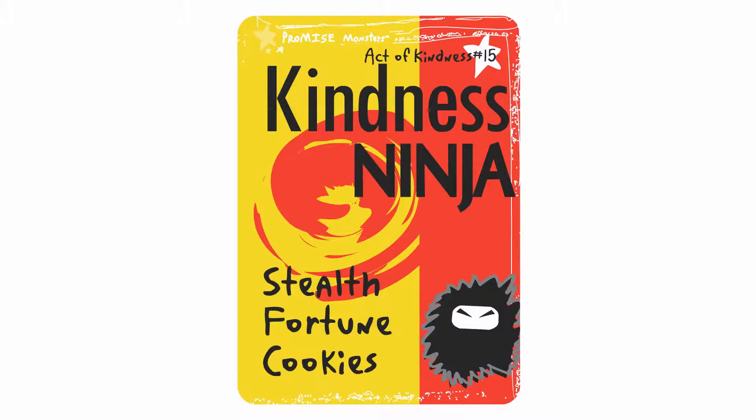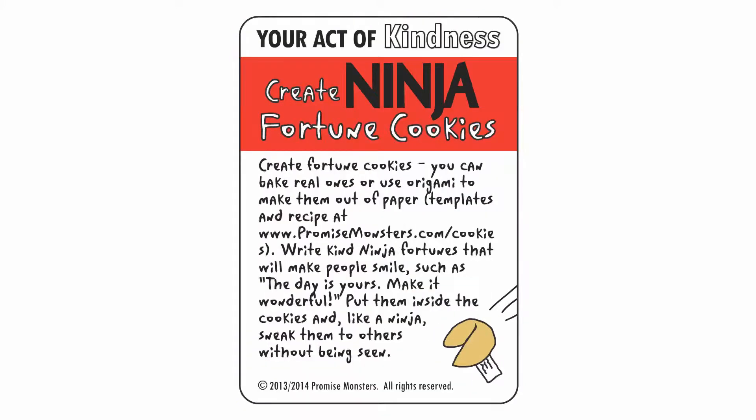Create fortune cookies. You can bake real ones or use origami to make them out of paper. Write kind ninja fortunes that will make people smile, such as 'the day is yours, make it wonderful.' Put them inside the cookies and, like a ninja, sneak them to others without being seen. The templates and recipe can be found on www.promisemonsters.com/cookies.